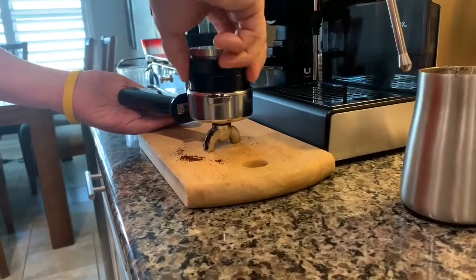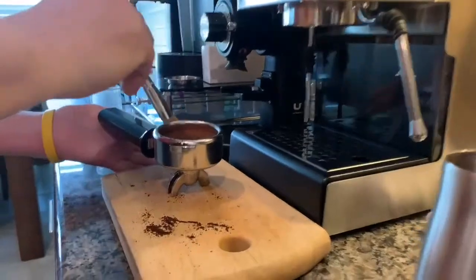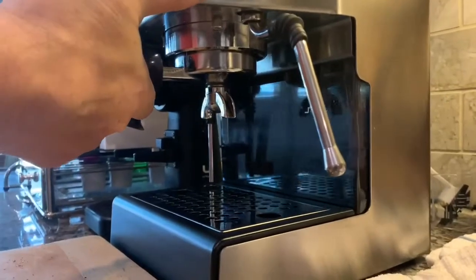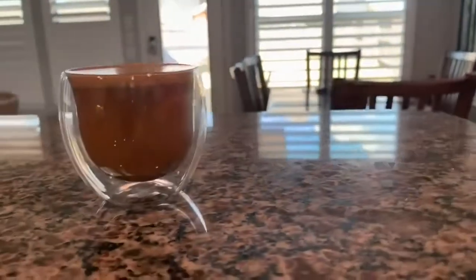You tamp it once, and then you use the portafilter in your machine without grinds up inside the group head. Then you pour yourself a shot and you enjoy a perfect cortado. That's it.